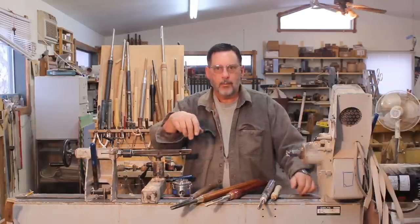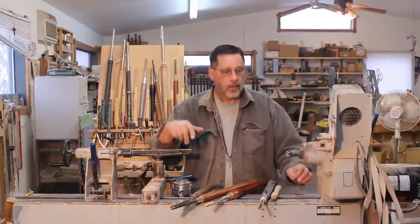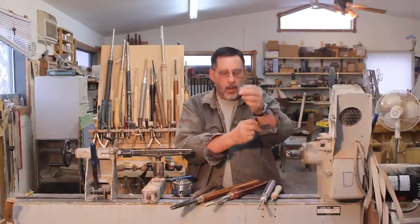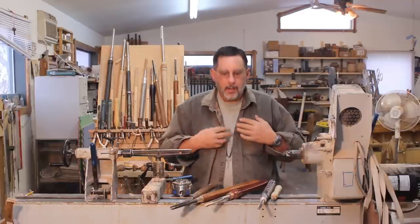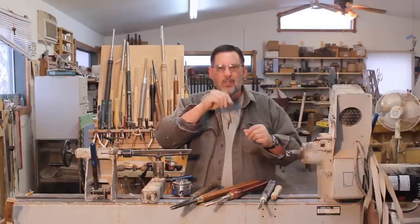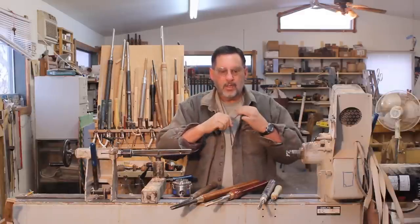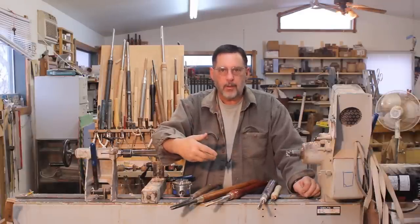That's a rather blunt way to put it, but how can the lathe hurt you? Well, you can get caught up into it with long sleeves. So I need to lose this shirt. I've got my key to my shop here around my neck, so I need to lose that too, because that wouldn't be good. A number of other things can happen when you're turning a spindle.